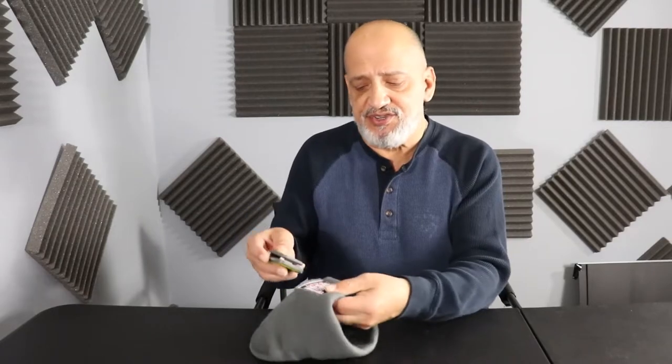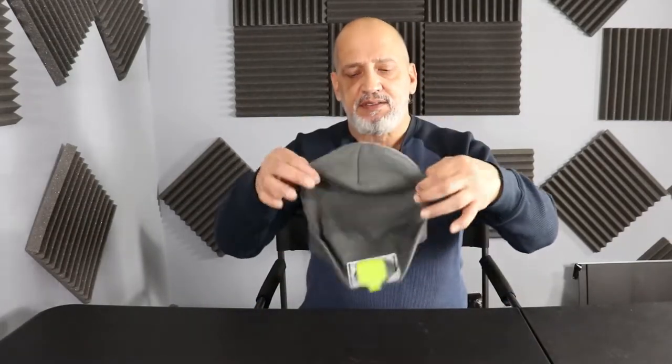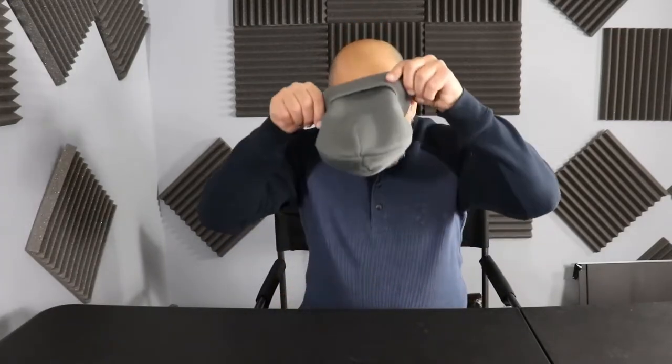When you're ready, go ahead and take the light, put it on the beanie where the logo is and it'll snap right in there. It's not going to go anywhere. Go ahead and place it on — it's got four settings.